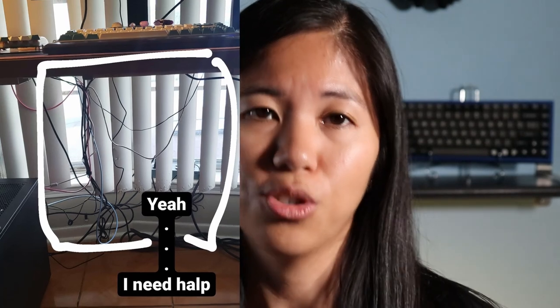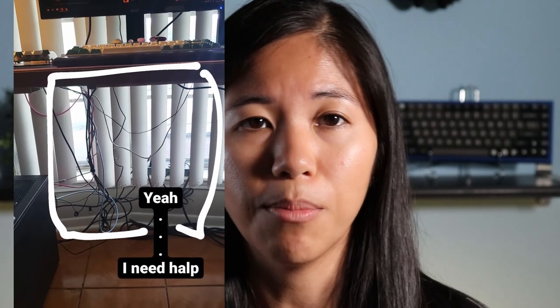Hey guys, welcome back to the channel. Are you tired of seeing that messy mess of wires underneath your table whenever you walk away from it, whenever you bend down to pick something up, whenever people go into your room and they're like 'oh what is that chicken's nest under your desk?' Well I sure was, and it actually was causing me a bit of stress. So in this video I fixed up my cable management and I'm going to go over all the exact things I used and everything I did so maybe that can inspire you to do some cable management yourself. Let's jump into it.